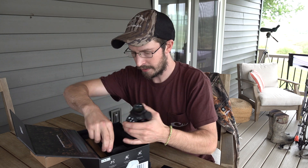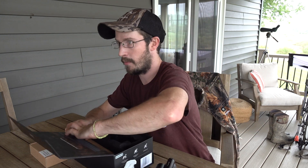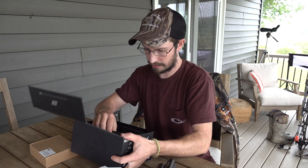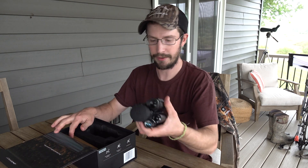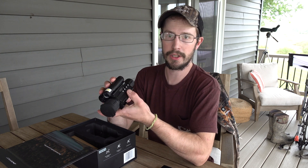Seems pretty sturdy. We've got scope mounts in here in a box. You've got your scope mount — that's going to screw to the base of your optic and then you can mount it to your rifle.